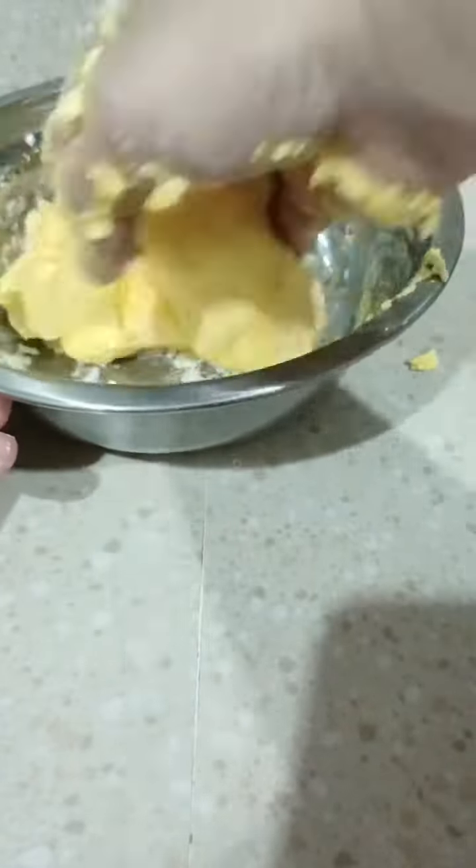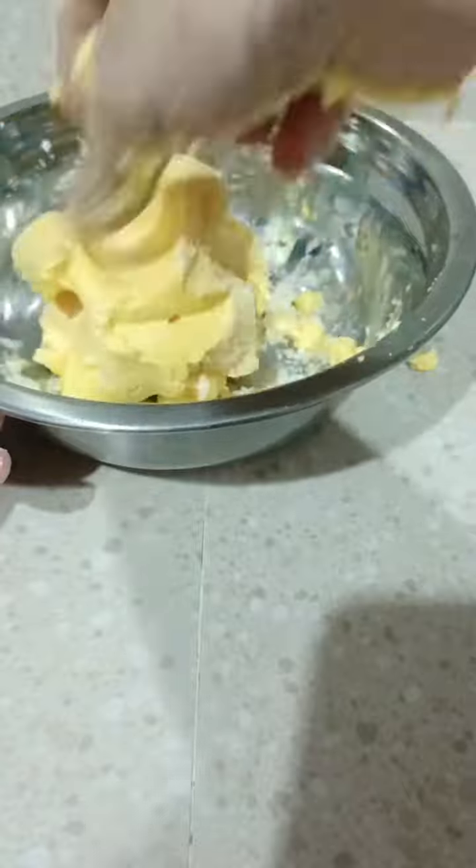What is moon dough? It is a dough that kids can play with — think sandbox, but it holds its shape like play dough. It crumbles like sand but can stick together to make sandcastles, shapes, and more.